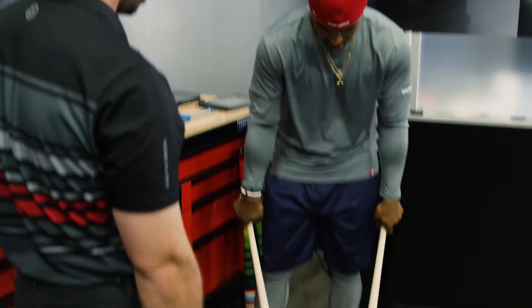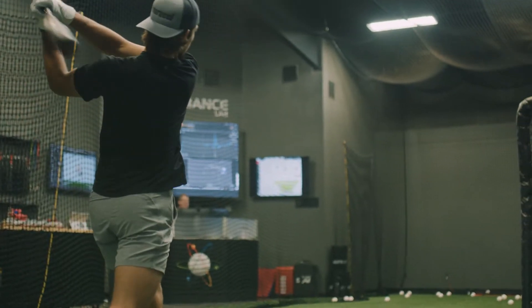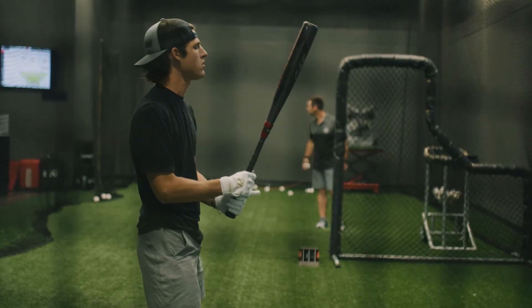We do all this work at the most elite level, and it's about taking the one or two most applicable data pieces and then being able to put them into the metal bat line and spread that performance benefit out to the masses.